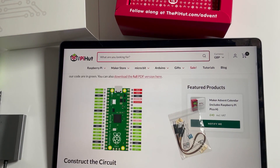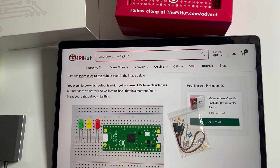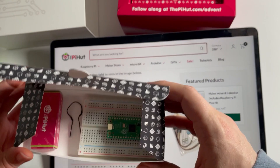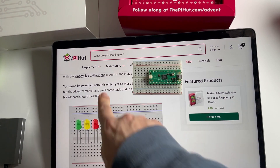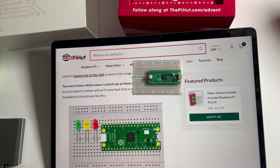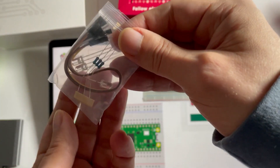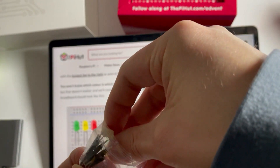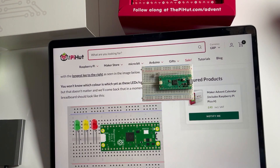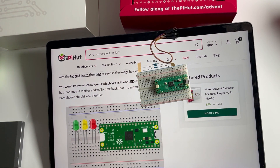We've got the pin map of the Pico — always handy to tell us which pins do what. The Fritzing circuit diagram says the longest leg goes to the right. Now, we don't know which colour is which because these are all clear lens LEDs. If I get yellow, green, red, I'm going to be happy with myself!